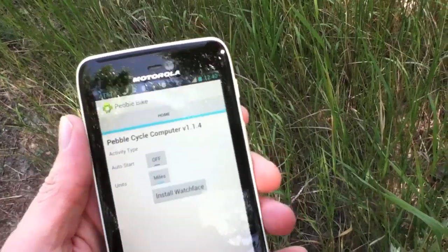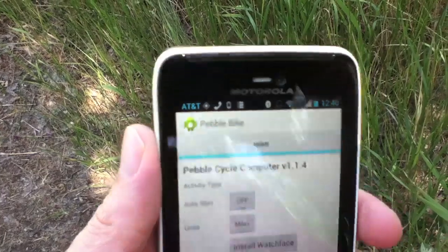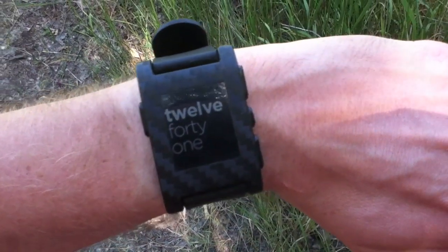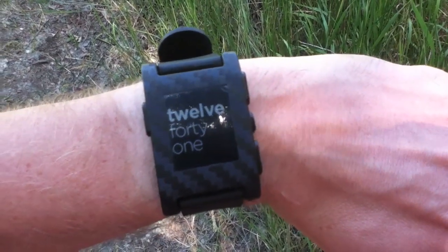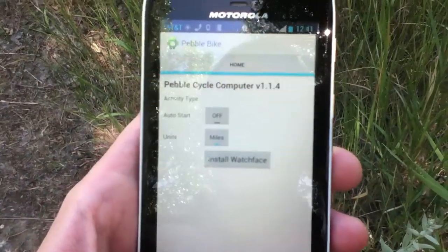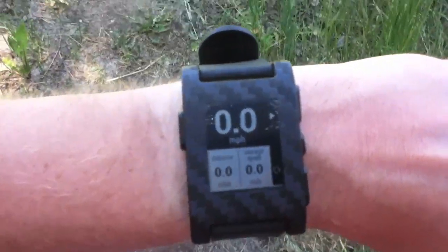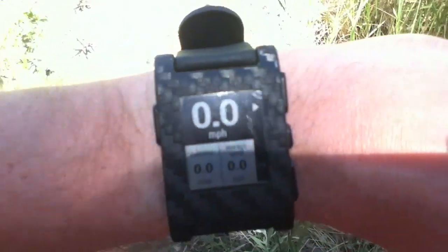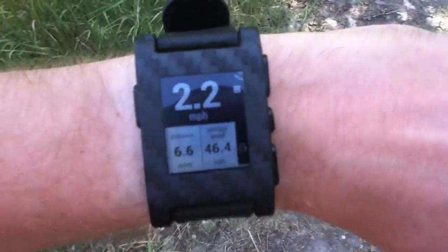So you hit start, and you see up at the top you get your GPS kicking on. And then it should change the watch and automatically start the face. It does have its bugs — it's not perfect. It probably just takes a minute to grab the GPS signal, and once it gets to a certain point it'll turn that on. And you see it's registering my speed here.